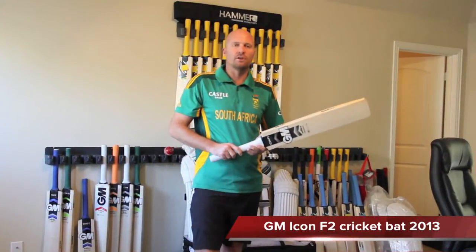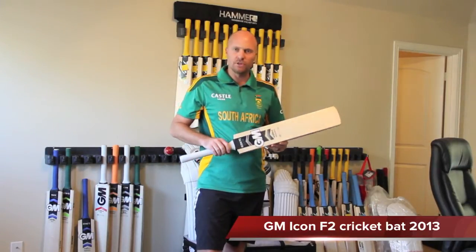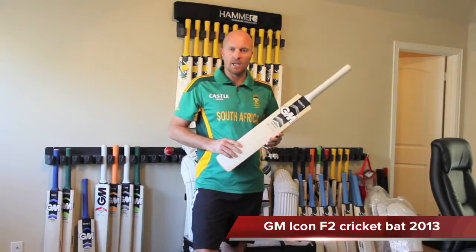Hey guys, Jason here from CricketStoreOnline.com. In this video we're going to be talking about the new 2013 GM cricket bats — in this particular video, the Icon F2.